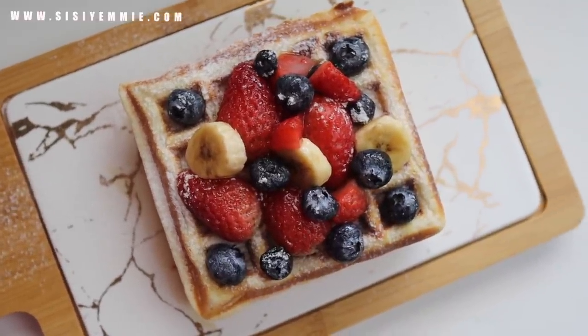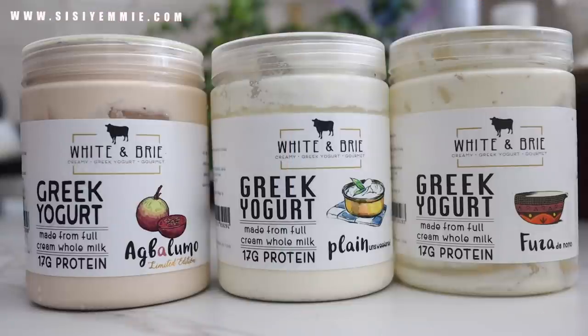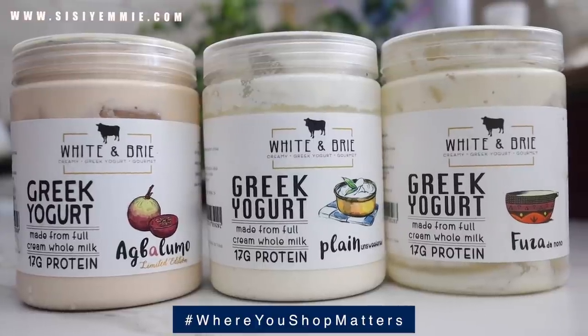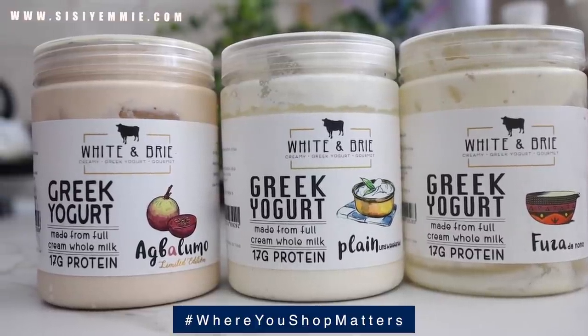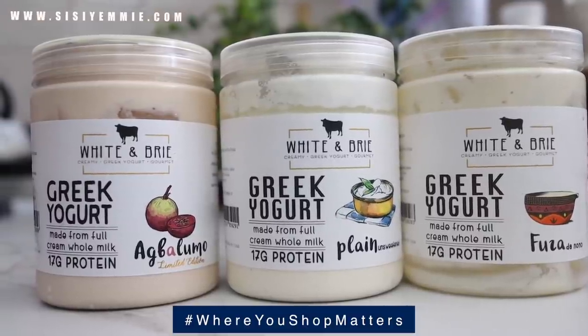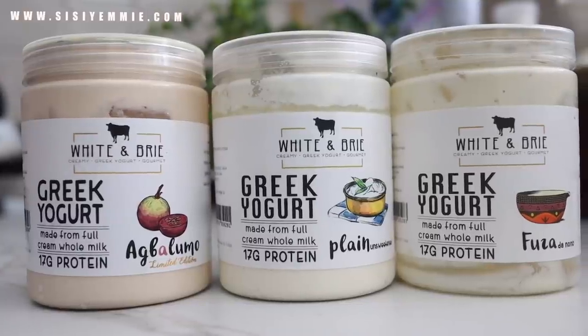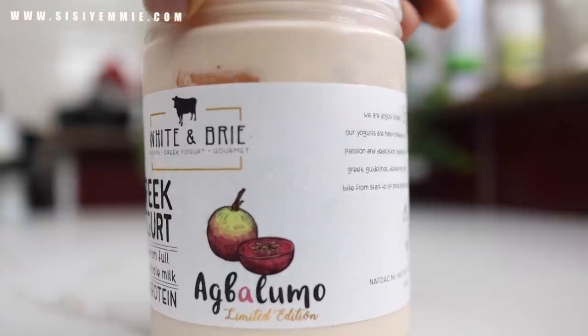This video was brought to you by Visa Nigeria. It's a reminder that you can get a lot of amazing made-in-Nigeria products and buy things locally. We need to remember to patronize our local stores and vendors to sustain the market — where you shop actually matters as a consumer. I want to show you this White and Bright yogurt; I've been using it for over a month and I love it. It has different flavors.